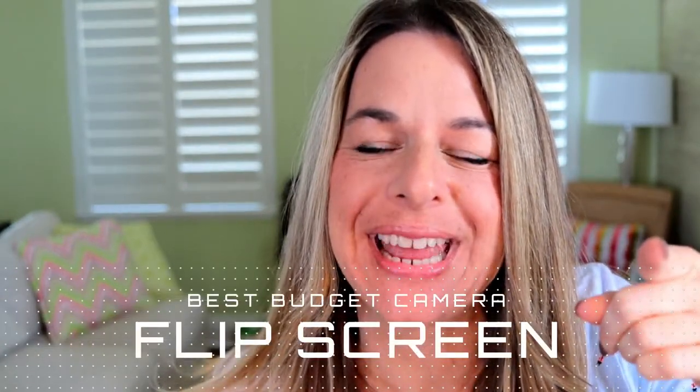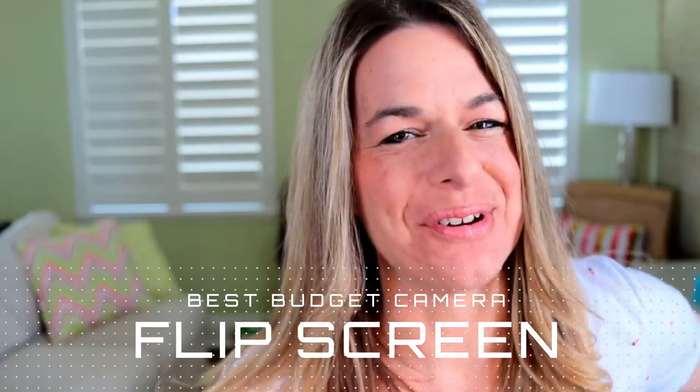Hi! Are you looking for the best budget flip screen camera? Well, we'll have it coming right up!